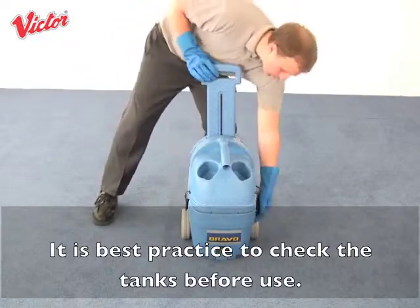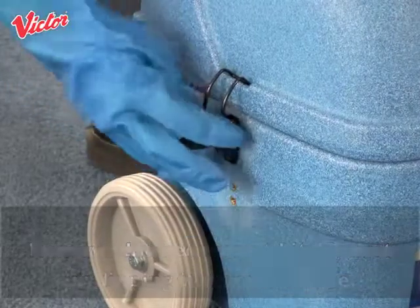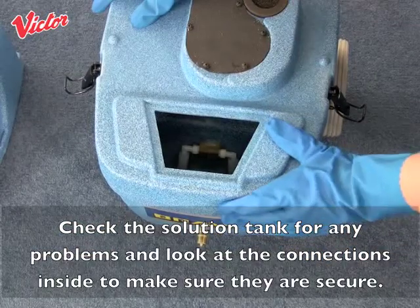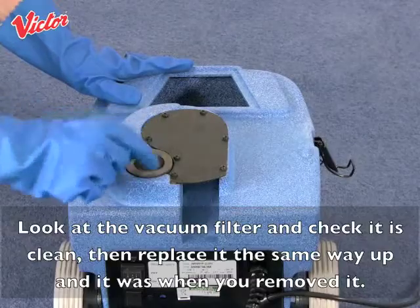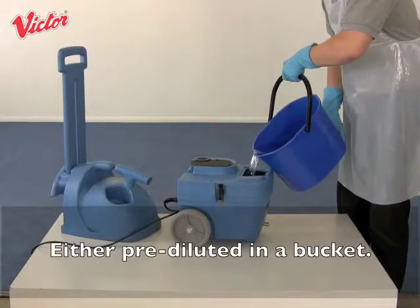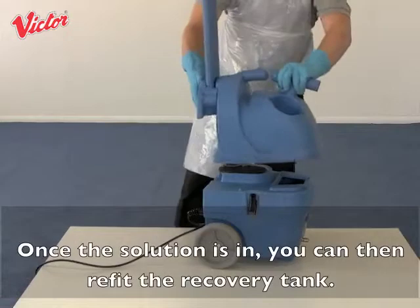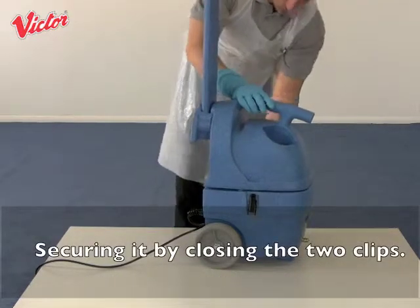It is best practice to check the tanks before use. Remove the recovery tank by first unclipping it from the base, then lift off the top tank. Check the solution tank for any problems and look at the connections inside to make sure they are secure. Look at the vacuum filter, check it is clean, then replace it the same way up as it was when you removed it. You can now fill the tank with your solution either pre-diluted in a bucket, or add the water using a hose and then the correct amount of chemical separately. Once the solution is in, refit the recovery tank and secure it by closing the two clips.